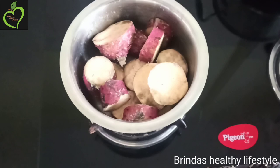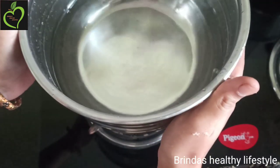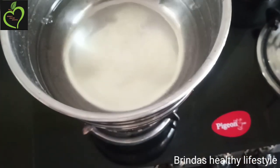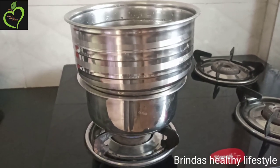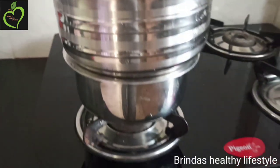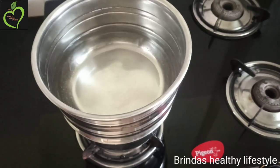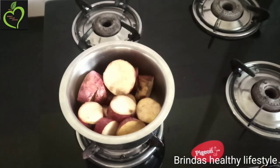I have taken another saucepan filled with a very little amount of water — about three-fourths of a glass — and I am going to place the sweet potatoes saucepan on top of that. This is a traditional method of cooking sweet potatoes without adding water directly. Allow it to cook for at least 10 to 12 minutes.